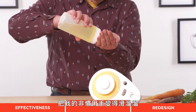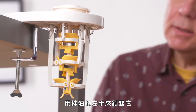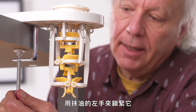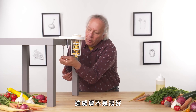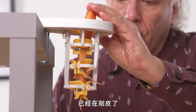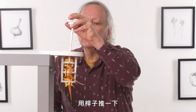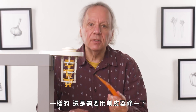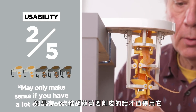Now let's try the left-handed oil test. By making my non-dominant hand slippery, it's going to quickly highlight areas for improvement. Tightening it with a slippery left hand is a little tricky — I could feel a whole lot of pressure points. I've got to be a lot more careful to keep my fingers in place. This is just a simple wing nut, and it's not feeling great. Because my left hand is slippery, I'm not going to be able to pull down on the tip of the carrot. In terms of usability, I would rate this a two out of five. It may only make sense if you have a lot of carrots to peel.